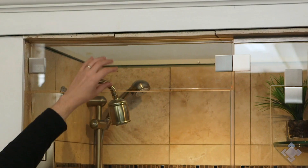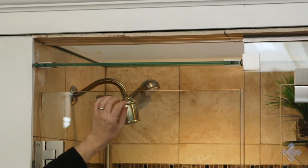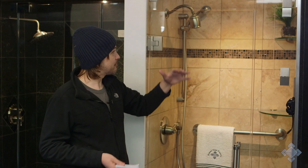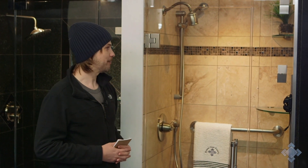Above the door here we have an operable transom which can swivel open and closed. We can also do fixed transoms above the door, which do trap the steam in as well, but then you can't use those to control how much steam escapes or stays in.